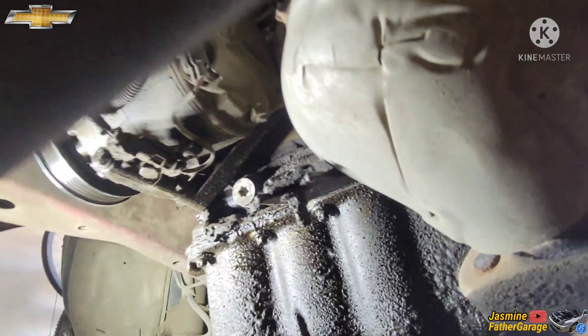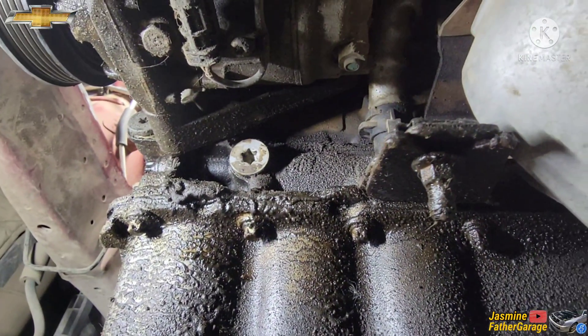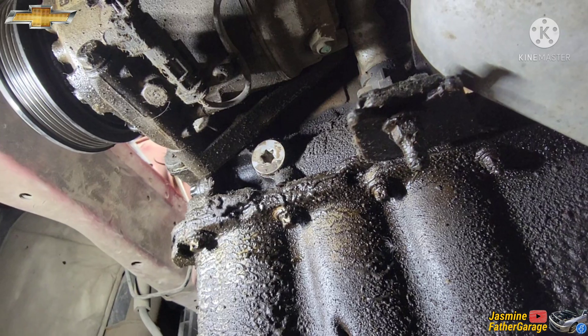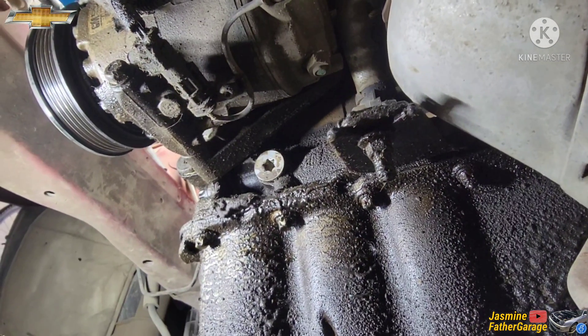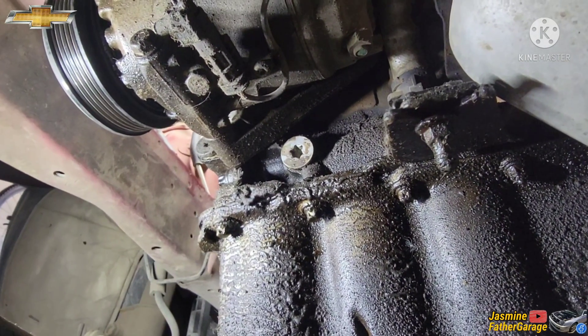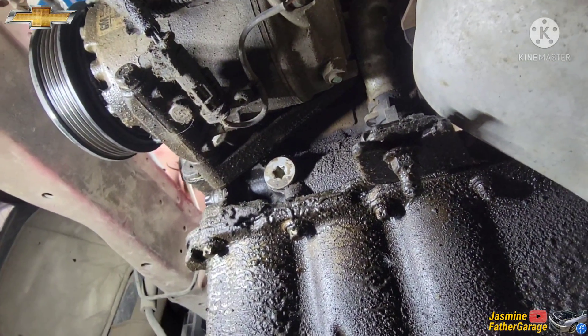All right guys, underneath the engine we're going to get that plug right there — T55 on that one. That's the plug I'm going to take out, and we'll put that special crank bolt pin in to lock the crank, just right underneath the AC.